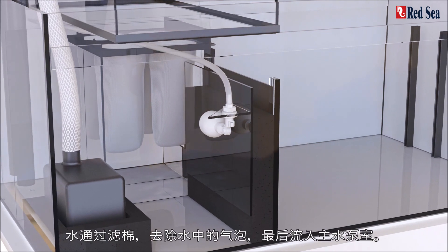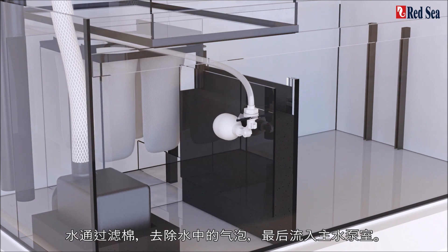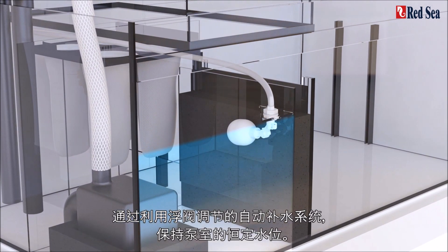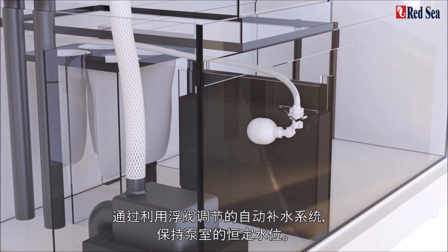The water then passes to the pump chamber through a cascade with a coarse sponge filter to remove any bubbles from the water. A constant water level is maintained in the pump chamber by a gravity-fed top-up system regulated by a float valve.